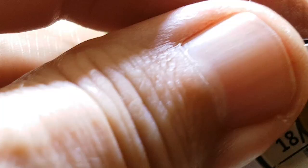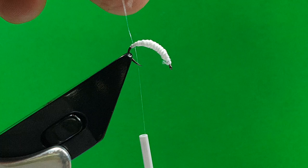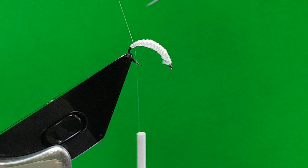I use Nano Silk in white for most of my tying. I don't colour this one on the Garden Fly — I use this 6-0, this is 18-0. This does not get any colour; it just accentuates the ribbon on the fly. Don't use scissors — use a scalpel. It's hard to cut with scissors.